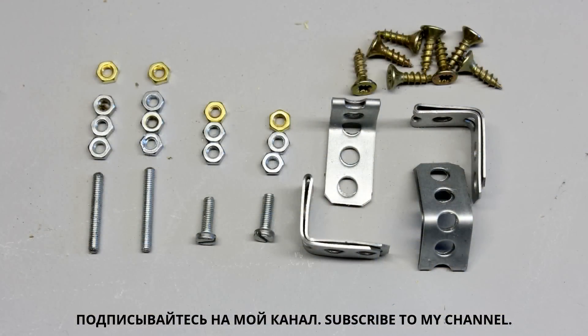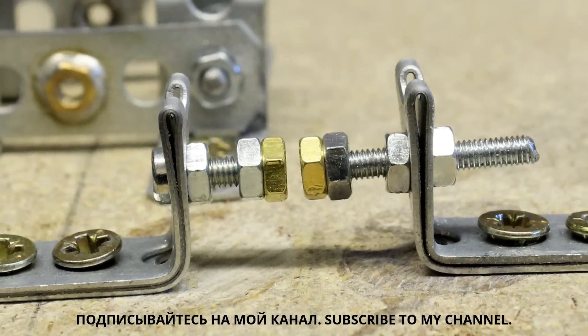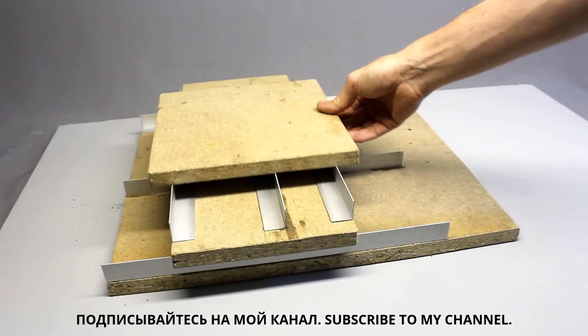The axes are guided by the middle aluminum bar using perforated metal stripes as well as 3mm screws and nuts. Once again I am using press nuts at the ends of the screws to reduce abrasion of the aluminum angles. Same as with the threaded bars, the adjustment is a compromise between low clearance and friction. The mechanism for the Y axis is built in the same way.